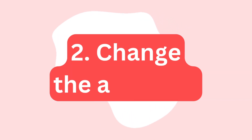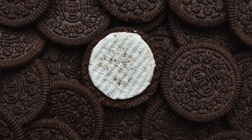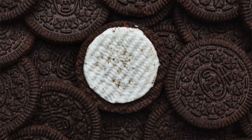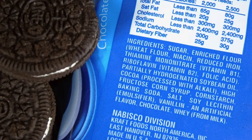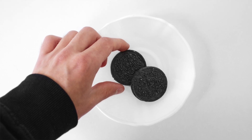With option two — changing the adhesive or the cream — we're in a very similar boat. Mondelez could do some formulation changes: make the cream more sticky so it would stick to both wafers, or make it softer. But they're not going to make these changes to such a beloved food product. If you change the texture to make it stick to the wafers, it also changes the texture we experience in our mouths, and people typically don't like when you mess with their food.